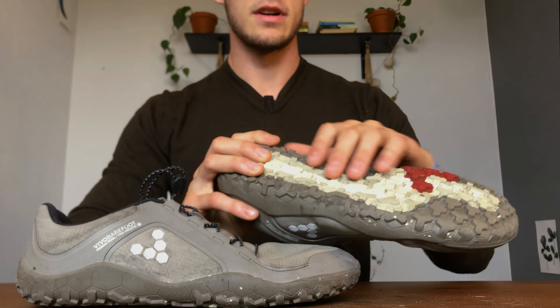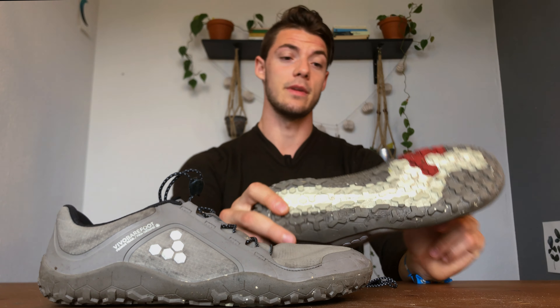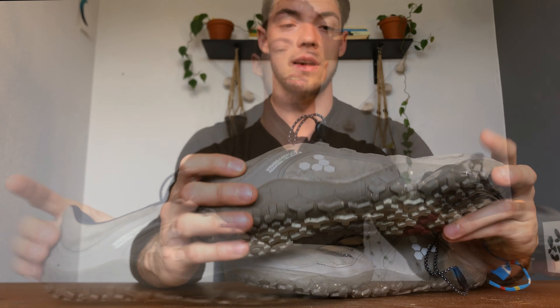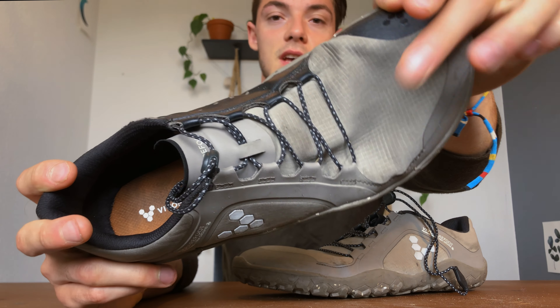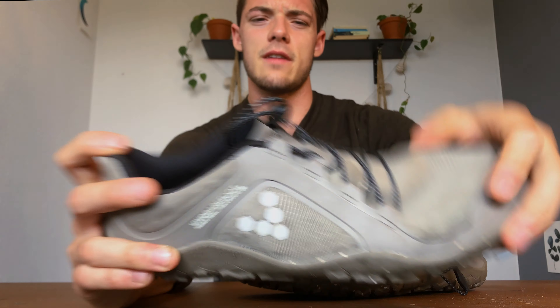As for the similarities, they're basically the same as the originals. They have this nice grippy tread which, to be fair, compared to other barefoot shoes does remove that pure barefoot feeling — that super thin-to-the-ground sensation. However, you still get good ground feel. On the other hand, you get really, really good grip. I've never had a problem with grip on any surface. These are especially awesome for mountain bike pedals.